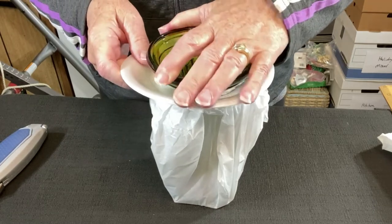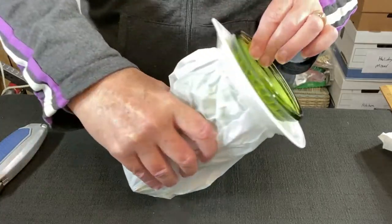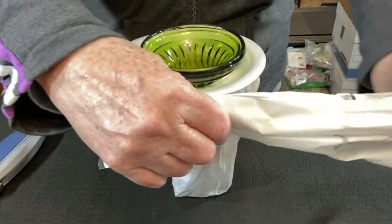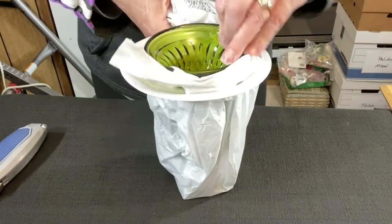I'll show you. Being careful, we turn the lid upside down again and slide it through the slot that we made in the styrofoam plate. Then let's add a little more tissue paper underneath the rim of the lid.